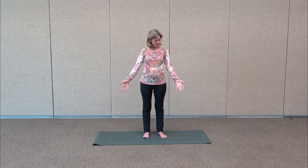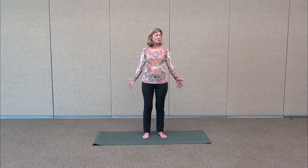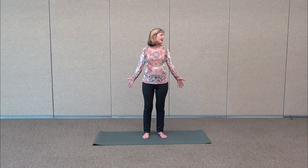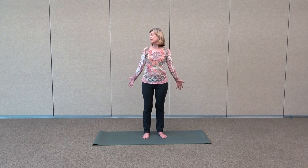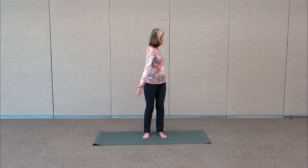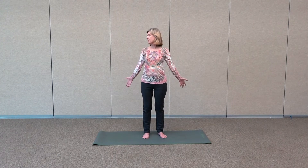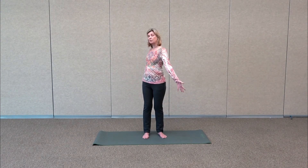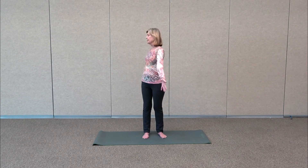We're going to start with the palms facing forward and bring the hands just slightly behind the hips. Look over your right shoulder, gently look back and stretch the neck. Open up the heart and inhale back to center. Exhale, look over the other shoulder, then inhale back to center. Now we're going to add a little rotation — look over the shoulder and take the right hand and start to twist, going a little deeper into the rotation. Inhale back to center.